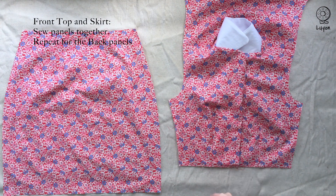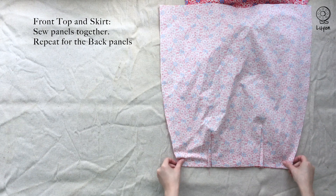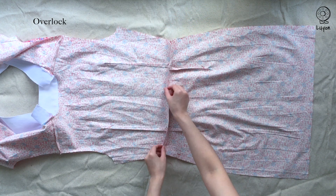Let's sew the top and the skirt panels together. Sew the front top and the front skirt together with a 1cm seam allowance. Do the same for the back panels, then overlock the seams together.